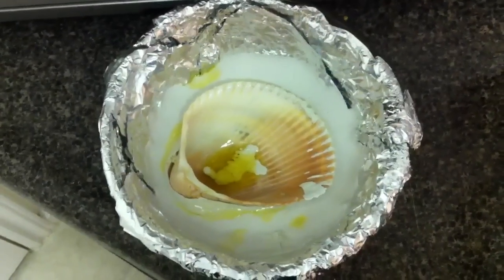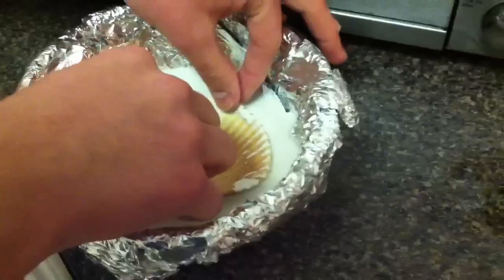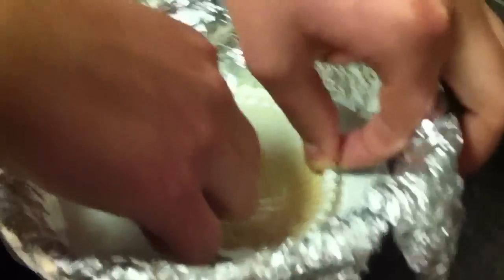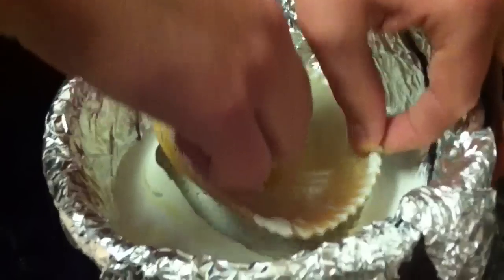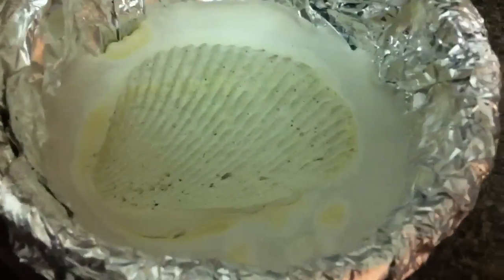Now we're going to give it 20 to 30 minutes to dry. It's been 30 minutes, and now we're going to get our shell out of the plaster very carefully. And look at that — it's like a piece of art.